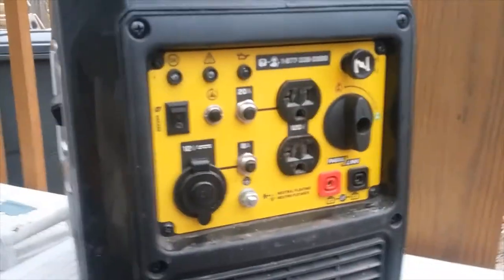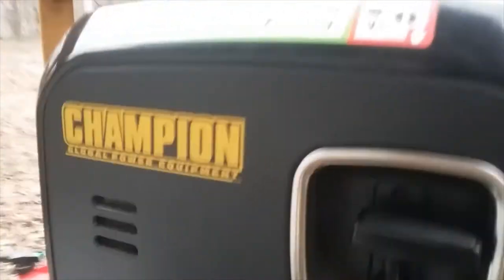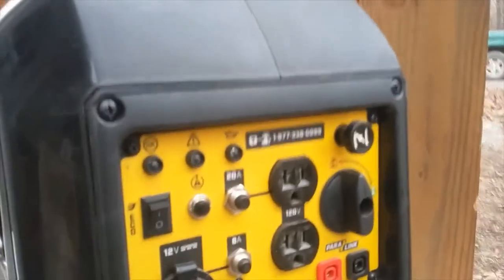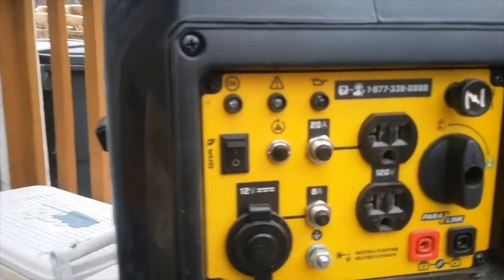Welcome back to the channel. I don't think I've ever done a review on this channel of my Champion 2000-watt inverter generator. I got this at Tractor Supply back when I moved out here in July.